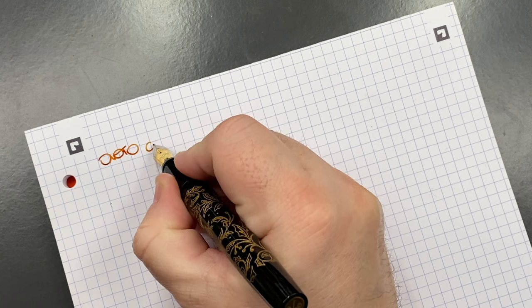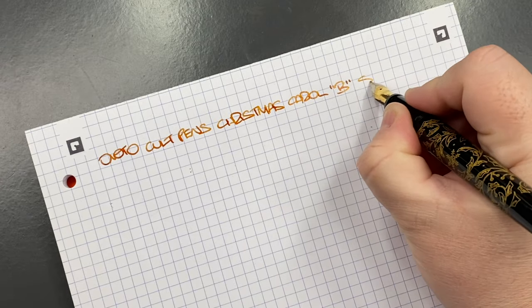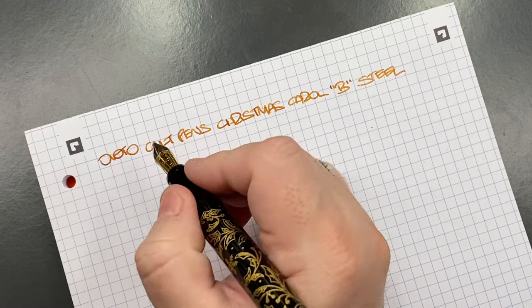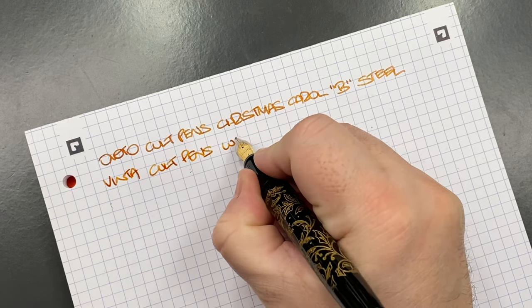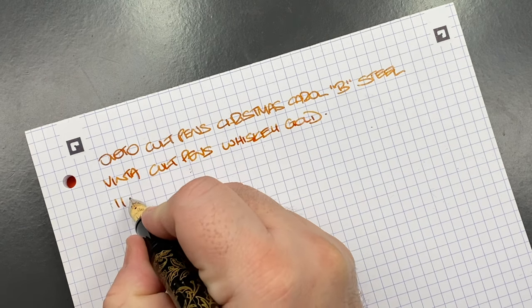Now for the writing sample. This is the Onoto, the Cult Pens Christmas Carol edition, with a broad steel nib. With Onoto, the steel nibs are Jowo and the gold nibs are Bock — they use the same Schmidt nib unit housing, so you can actually interchange the Bock and Jowo nibs into the section of the Onoto pen, which is a really good feature. The ink in here is another Cult Pens exclusive — it's the Vinter Colt Pens Whiskey Gold, a beautiful gold shimmer ink.